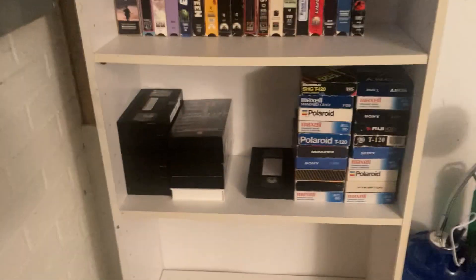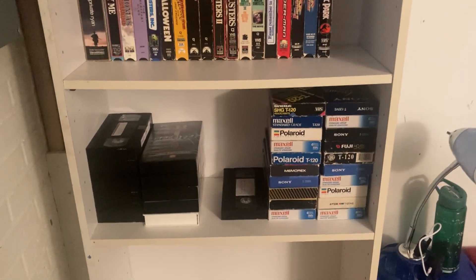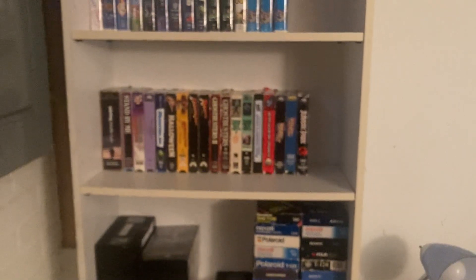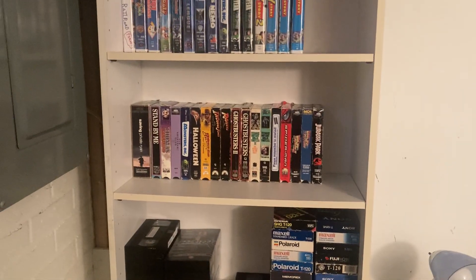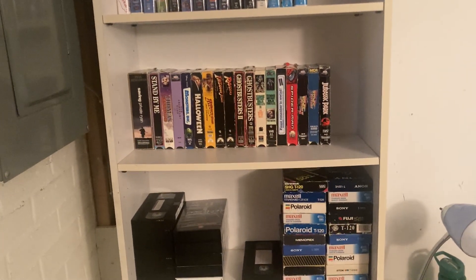Hello, welcome back to Hydration Jason, specifically the VHS tape videos on Hydration Jason. This is a sort of follow-up video to 'Jason Rambles About Their VHS Tapes for 18 Minutes Straight.' I'm going to show you my recorded VHS tapes. So obviously we have my regular ones — that's where my recorded tapes were. Before I begin, I wanted to talk about why I started getting into recorded VHS tapes, just like I did with the original video.